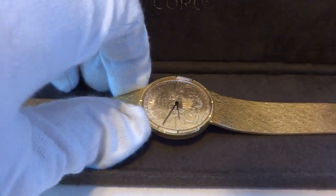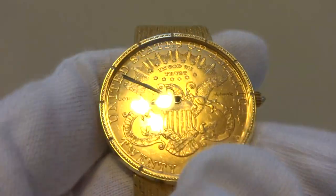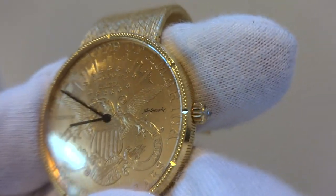This is the fully automatic model, which is the top of the top. Most of the gold coin watches are quartz or mechanical hand winding. This one is a fully mechanical automatic model.